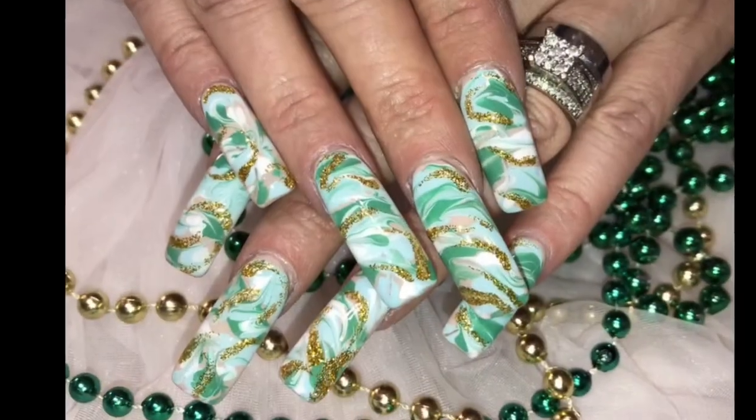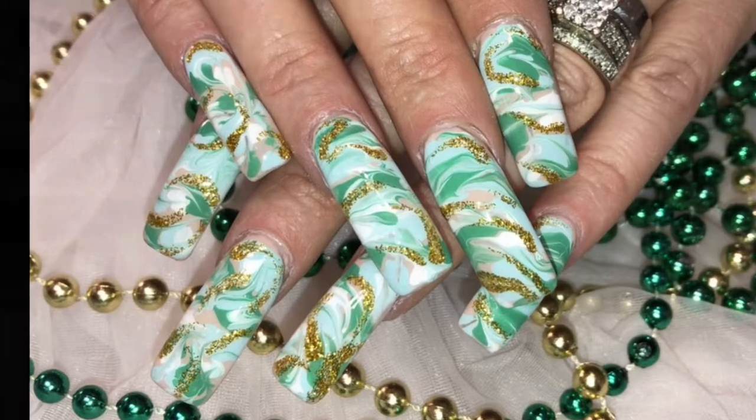Hi everyone. Welcome back to Monday and Nail of the Week. Super excited about this design — check it out first. Isn't that just stunning and gorgeous? I love a marble look and this was done with no water. This is a no water marble and I love the way it turned out.